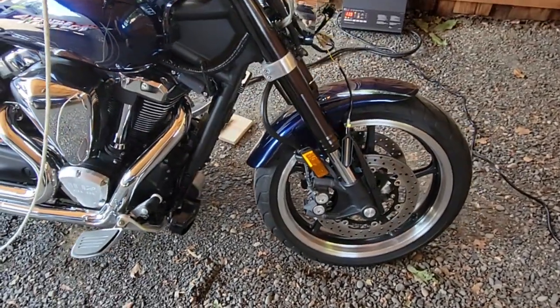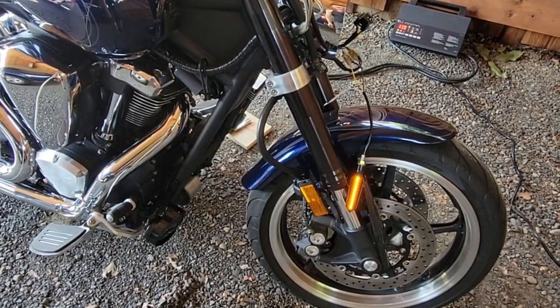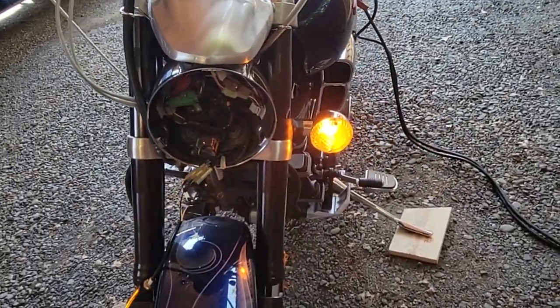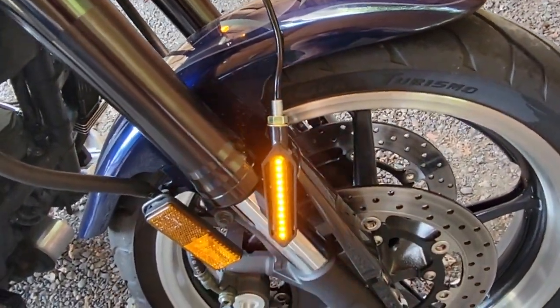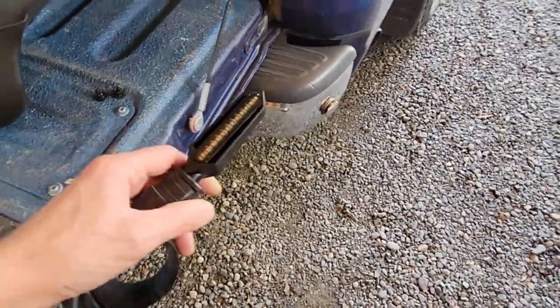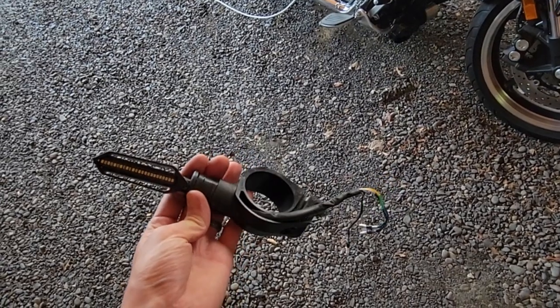My fix for getting rid of hyper flash or getting rid of the turn signal just staying on all the time is upgrading to these cheap Chinese LEDs. They're also sequential, which I like — I like the design on them. They're like 16 or 17 bucks.